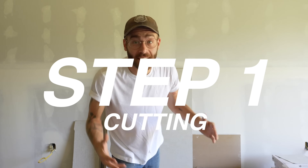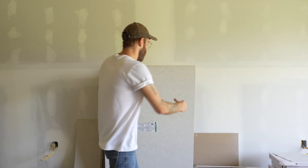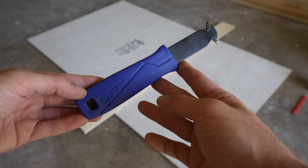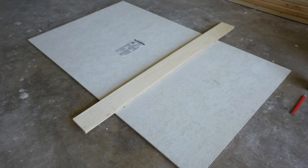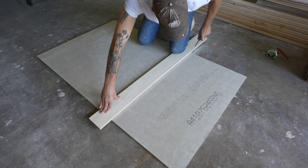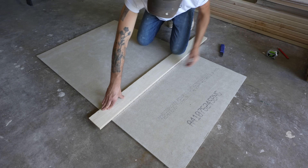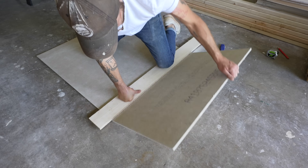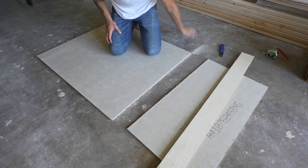Step number one is cutting your fiber cement board. We're using half-inch, three-foot by five-foot panels for our shower walls. This stuff goes by the product name Hardee Backer, but there's multiple products and brands that are basically the same. This tool is called a scoring knife, and it's what we're going to use to make a groove that will snap along our fiber cement board. Once it's ready, make sure to put pressure down on your straight edge and then pull the end of the cement board to you. Everything should go great if you've made a groove that's deep enough.